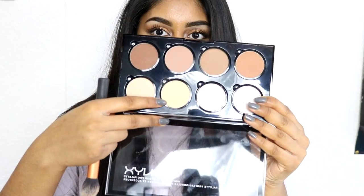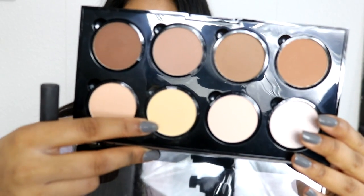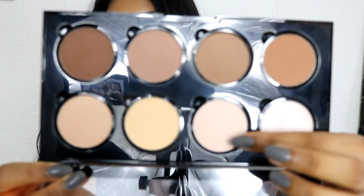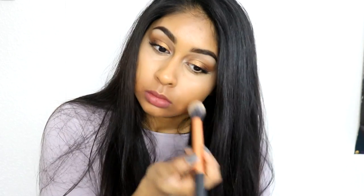Now I'm just going to quickly set the powder in. I'm going to use this yellow powder right here — I like to use this one to set my concealer. Any yellow powder works. If you have a really cool-toned skin tone, this powder would be great for you — even if you're really pale, you can use it to set your face. I like to go with the yellow one, and I'm using my Real Techniques contour brush to set my under eye.